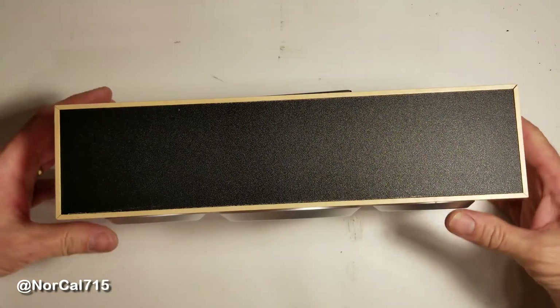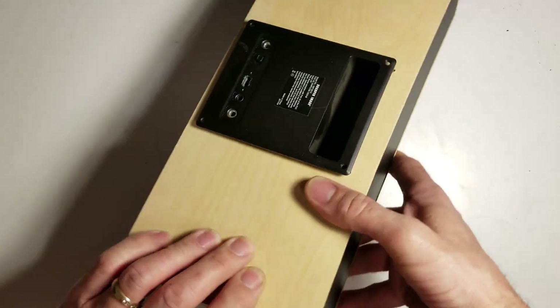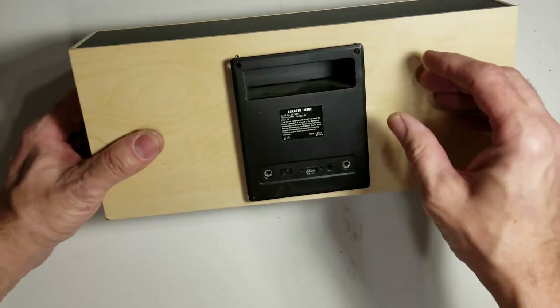Hello and welcome back to NorCal 715. Today I have this USB speaker, Sharper Image, and the customer brought it in to me just like this.